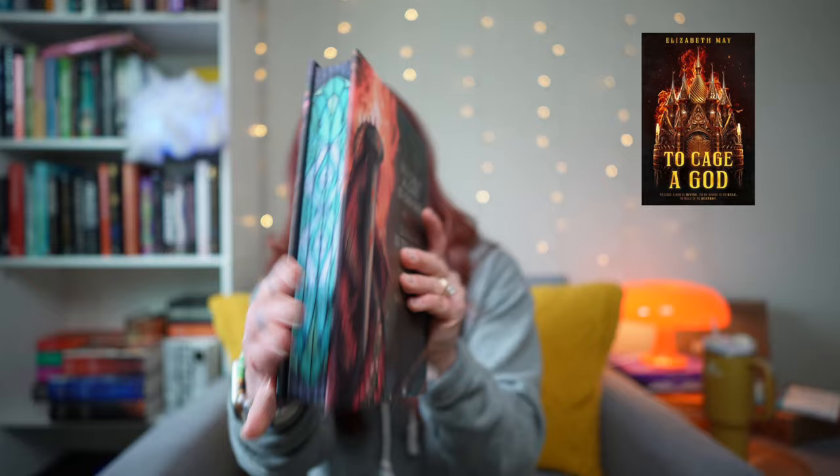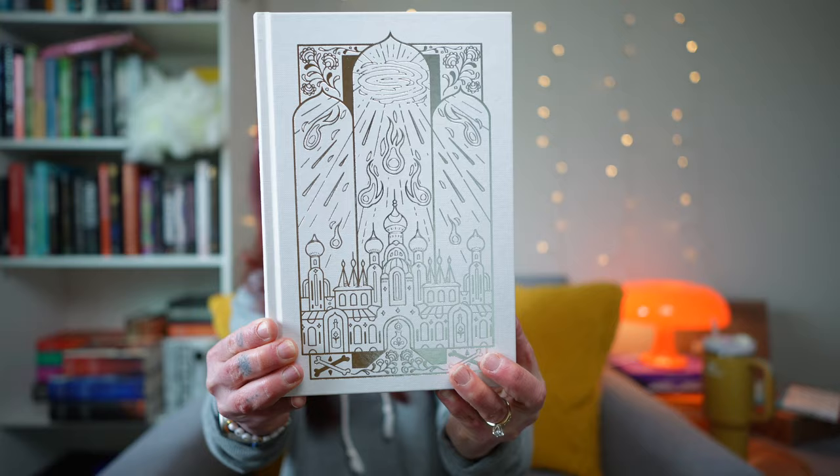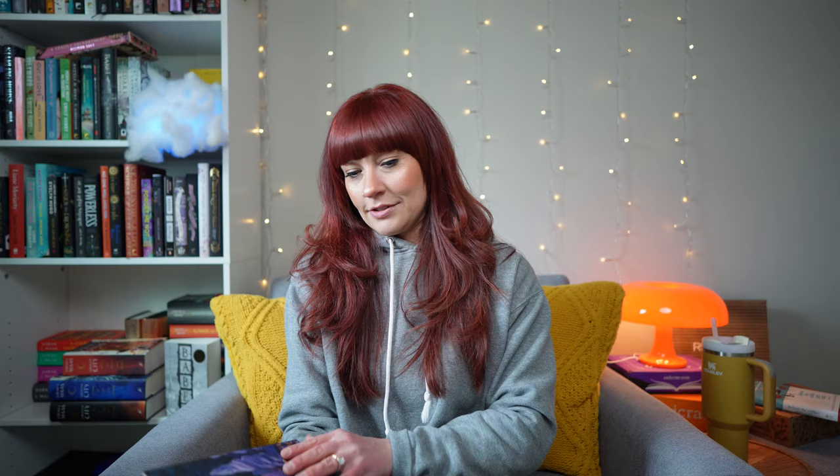Let's go ahead and crack open the dust jacket. I'm going to very gently remove it. It is not a reversible dust jacket, which is fine. I actually don't think I've ever taken the time to turn over my dust jacket - I have never once done that. But look at the foil on this hardcover. Oh my god. The end papers - so beautiful. And let's check out the back. Oh my god, I love it. This is absolutely stunning. I love the colors. I love the vibe of this book.